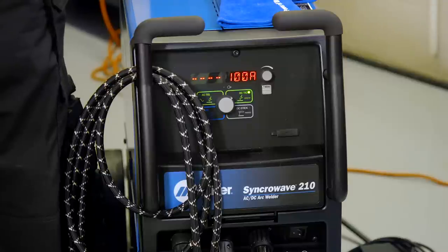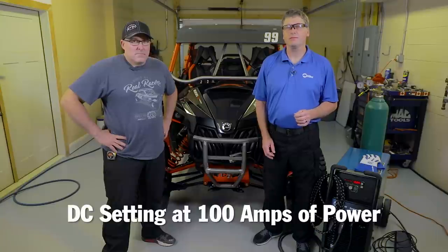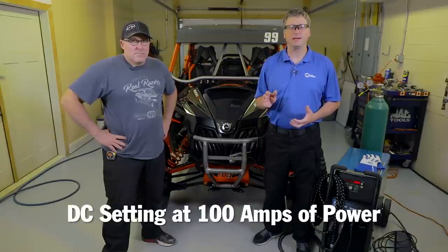Craig's going to be using the Syncrowave 210 TIG welder for this project. He's setting the machine on DC and using about 100 amps of power, which he'll regulate using the foot control.